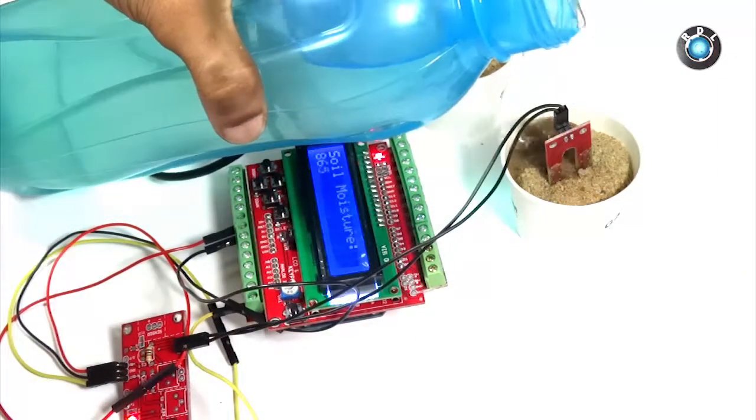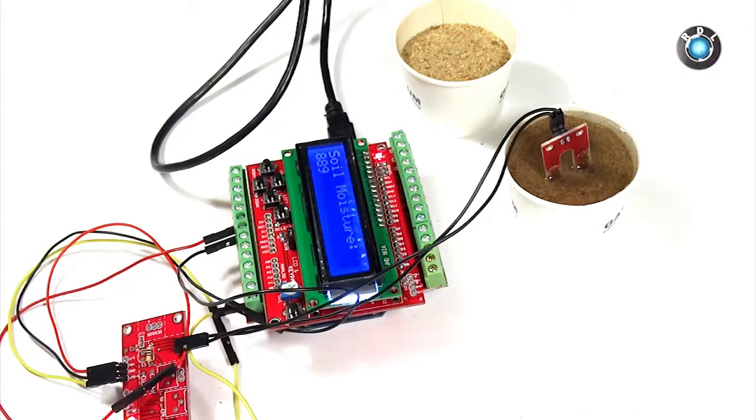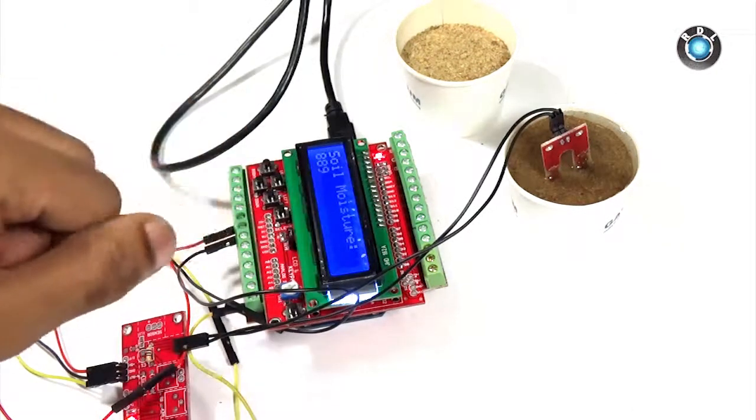Now start pouring some water into this cup containing sand and notice the value on the LCD display. Since the conduction across the electrodes increased, the soil moisture value increased as well.